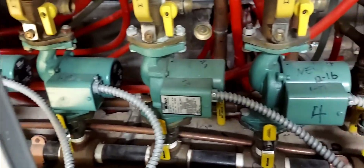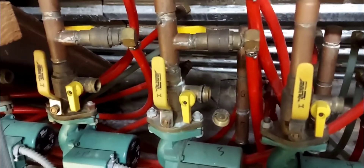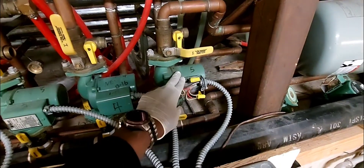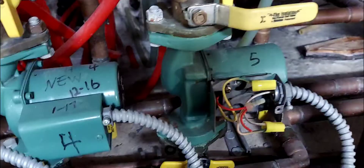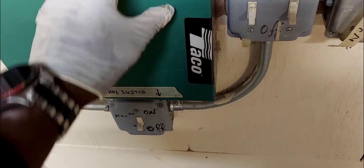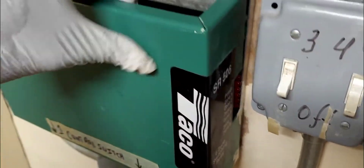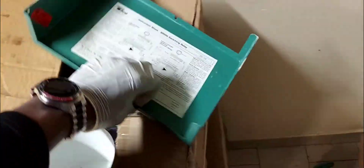These pumps are used primarily on hot water heating systems in homes and other places, but in this particular case this is a snow melt system. This one is bad — the cover is already off. It actually burnt out; it's grounded because it blew a fuse in this zone panel. There's also a Taco SR-506 takeoff panel.